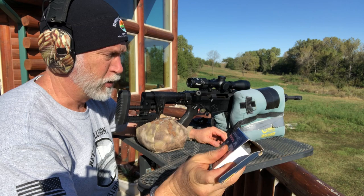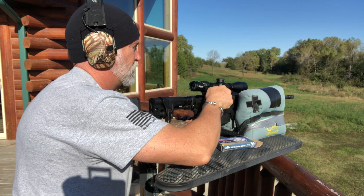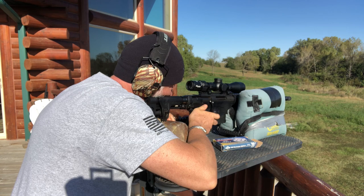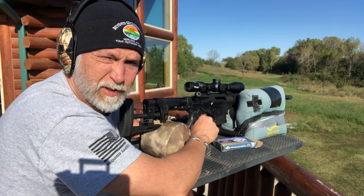Let's try some PPU 168 grain Boattail Hollow Point match and see how that groups and how it compares to the 155. Man, that was right smack in the bullseye. Slowly creeping down there — not sure why. It's not bad, but it's not as good as the 155. That's the second time I've done that, and every time I've used that 155 I had great luck — that's what I was using shooting up at 500.